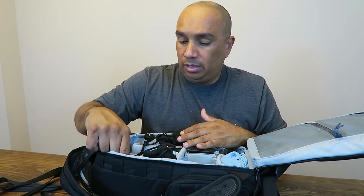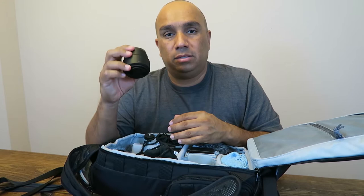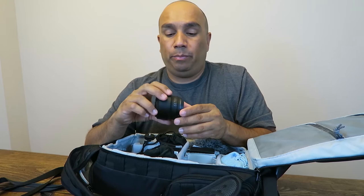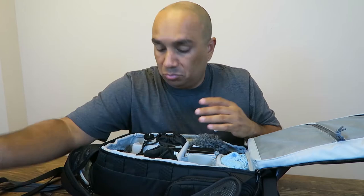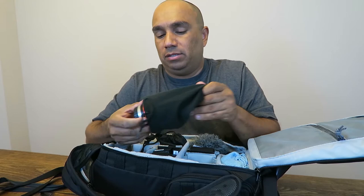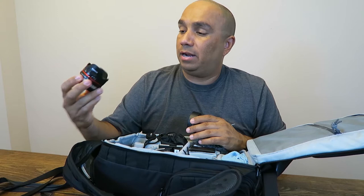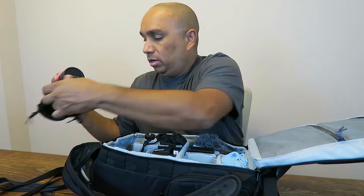Over here I have the Panasonic Lumix 25mm f/1.7 lens. This is a nice little lens — good for video, good for photography, good for portraits. With that f/1.7 aperture you can get some nice bokeh with these Micro Four Thirds bodies. My next lens is one of my favorites — this is the Rokinon 7.5mm f/3.5-5.6 fisheye lens. I get a lot of fun shots with this; I use it a lot and I really like it.